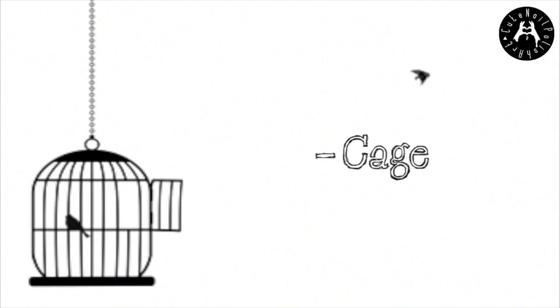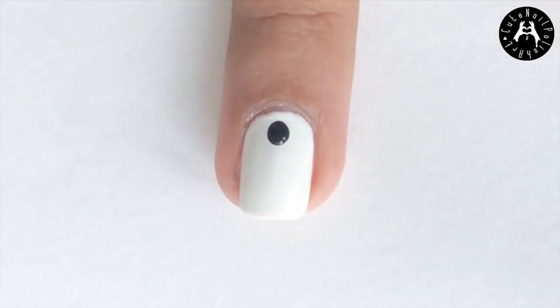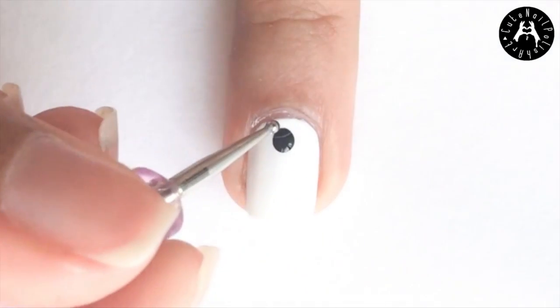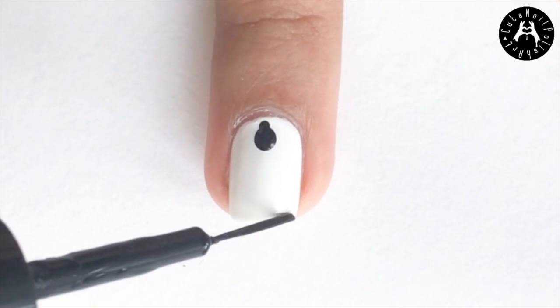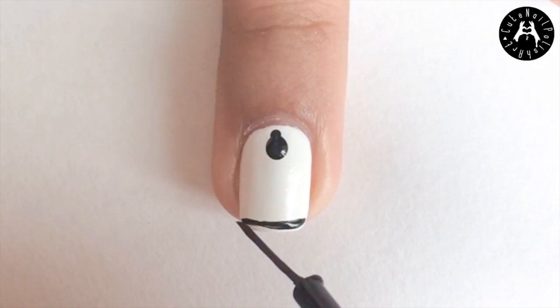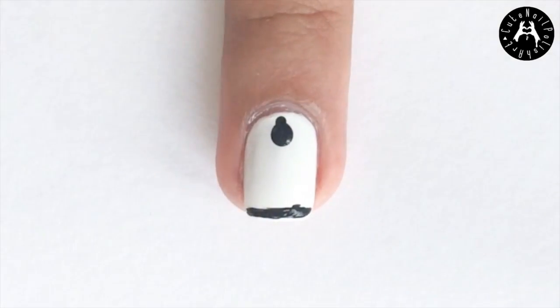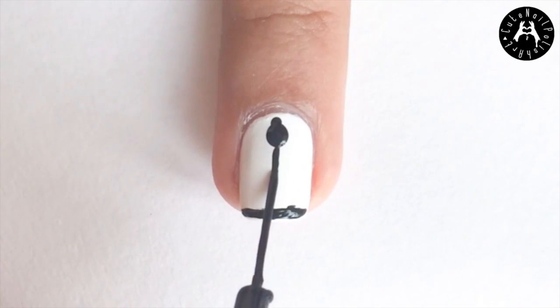Next I did the cage on my thumb and ring finger nails. Using a large dotting tool dipped in black polish, dot on a dot near the cuticles. Then dot on a second smaller dot above it. Then using a black striper, paint on a horizontal line at the tip of your nail. Then paint on a vertical line in the center of the nail, touching the top and bottom line.